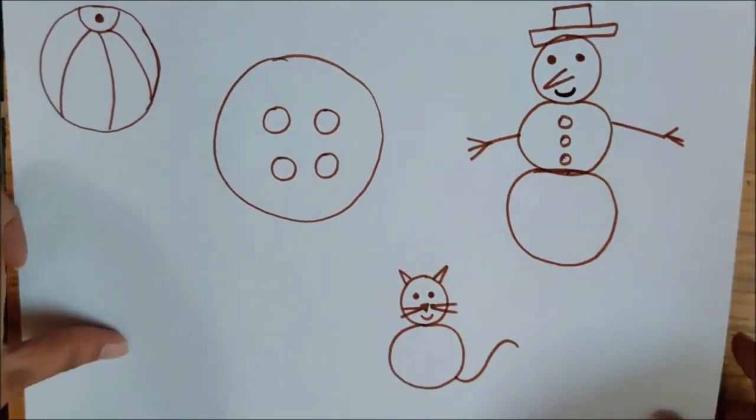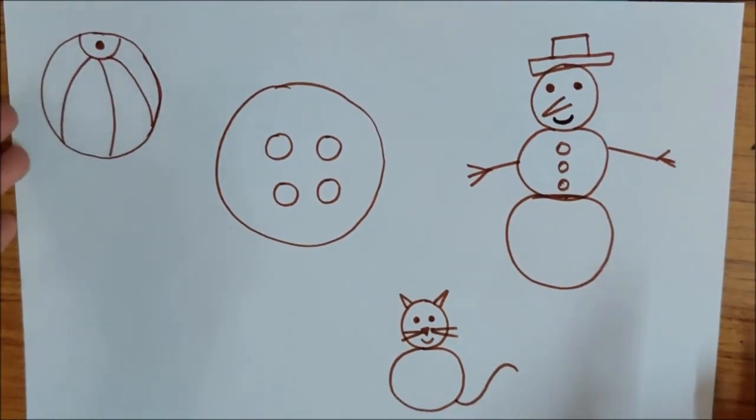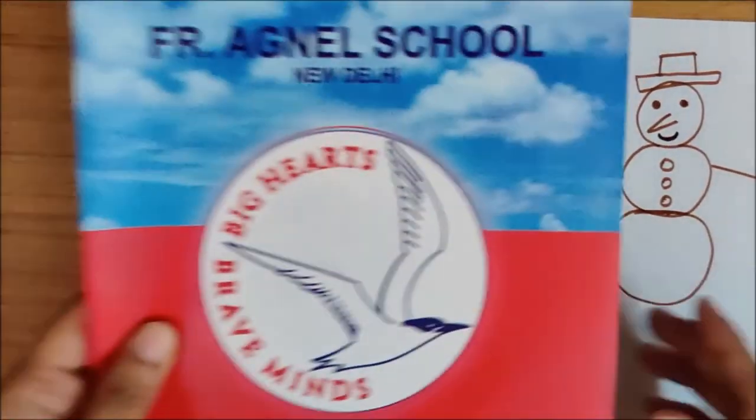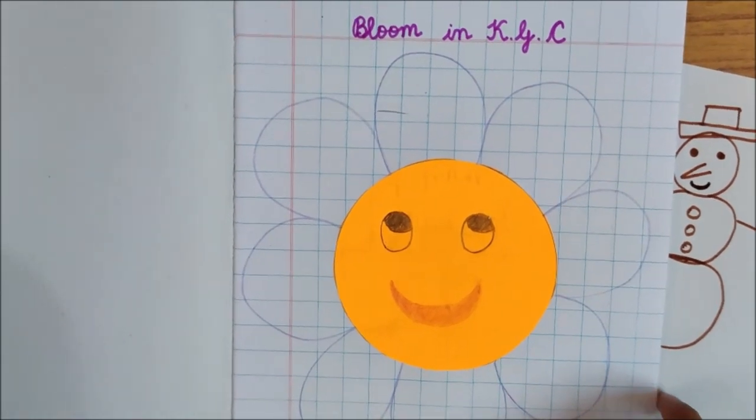So you have to send me photos. I want to see what you can make with circles. And also you have to send me a photo of your colourful flowers. I will be waiting. Bye, children. Take care.